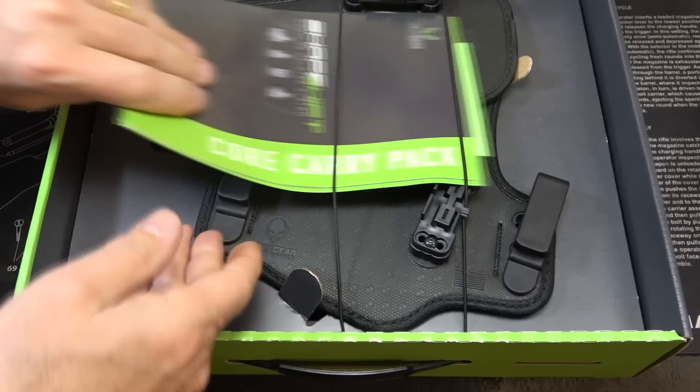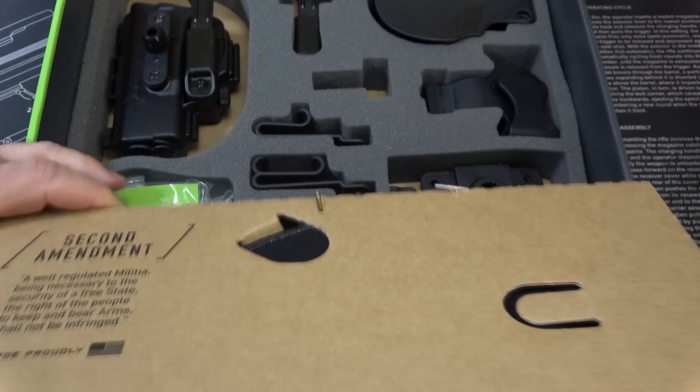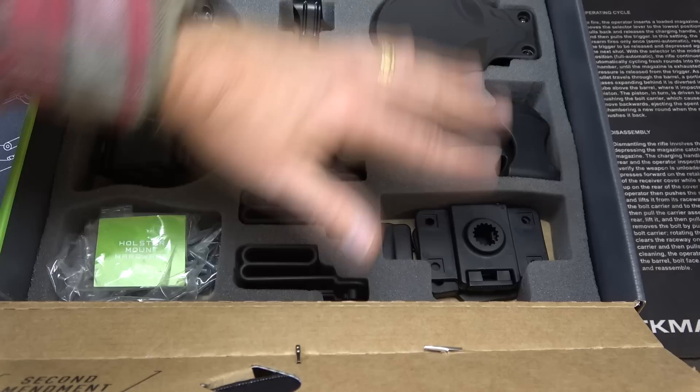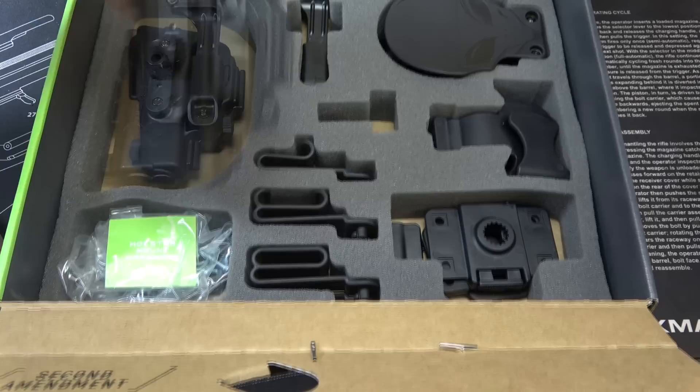It comes in this nice big box. Right here we have two panels, and we also have instructions. Then inside we have the system. One thing I really like about this system is with this box I can take out what I need, and if I want to switch it out I've got everything here in this box. I do have some holster systems where I've got stuff all over the place and half the time I can't find it, so this really keeps things organized.